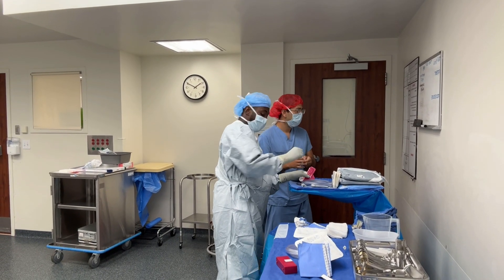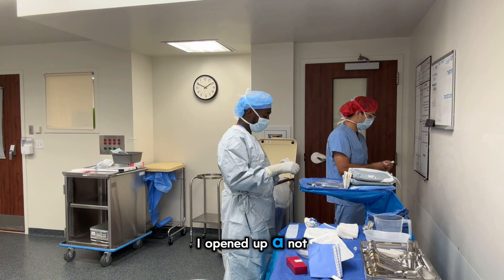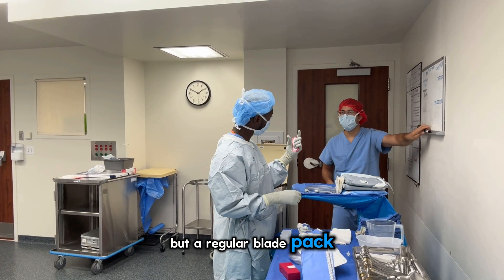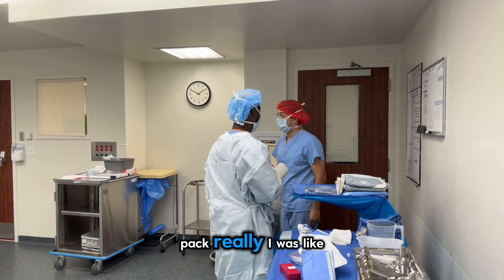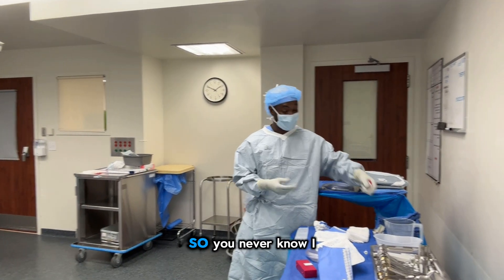There was one time where I opened up a regular blade pack — not a safety blade — and there were two blades in the pack. So you never know.